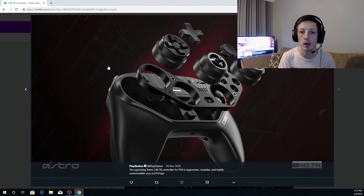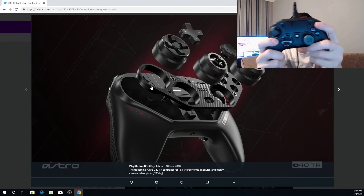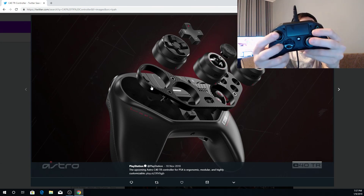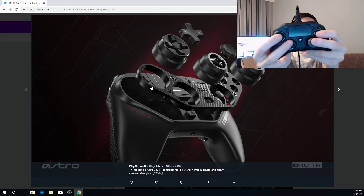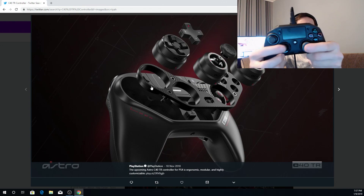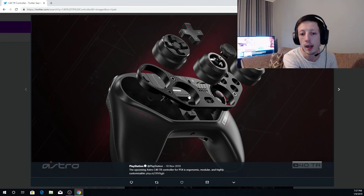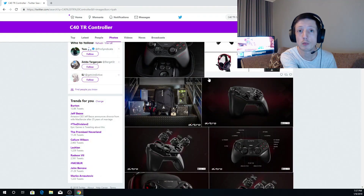Now it's not available in the UK — it's going to be only available in America for some weird reason. I've even tried on Amazon and I can't find this controller. But it's got a really cool feature where you can actually take these out and swap them around. So as you can see with the Nacon layout — one at the top and one at the bottom — you can actually swap them so both thumbsticks are side by side like this, or have it the other way as well, which I think is a really awesome feature.